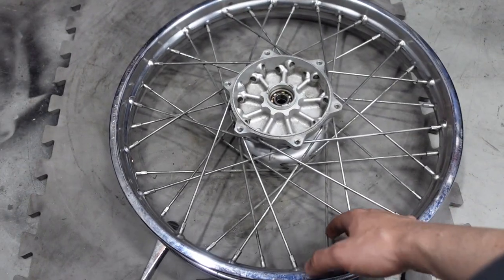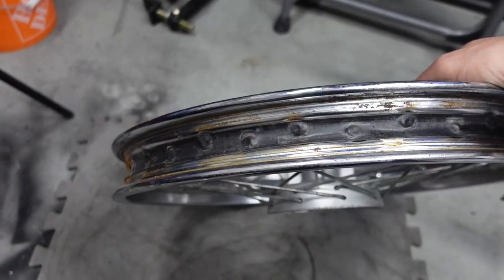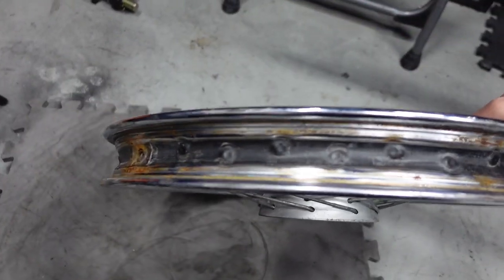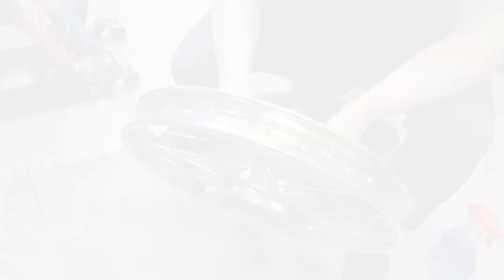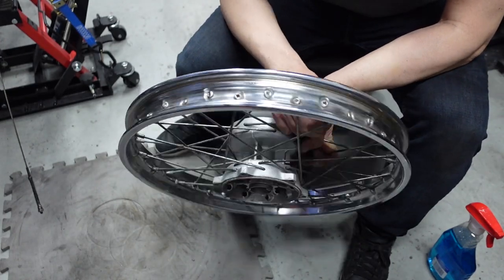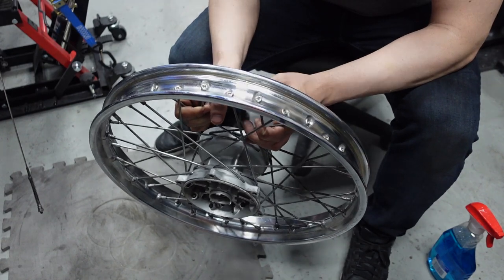I got the front tire off — you can see the inside has a lot of rust. I'm going to hit it with the wire wheel to take it off before I put the new tire on. I don't want all that rust underneath. After sanding down the inside with the wire wheel, it's much better than before. Now I can put on the rubber rim strip and then the new tire.